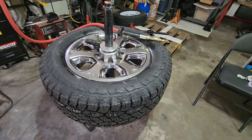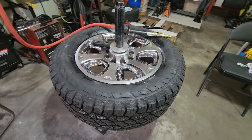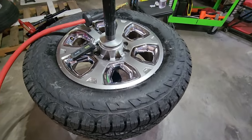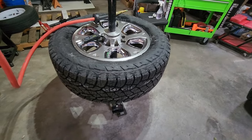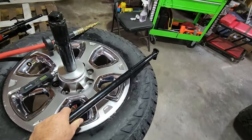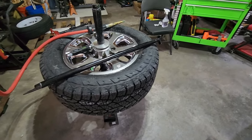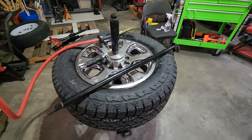Not a bad job, pretty straightforward. The only thing I can say is use soapy water. Mounting the tire onto the rim, I never really pulled much on this bar. I just ran it through my duck head device that I built over there and just kind of bumped it around with my hip.